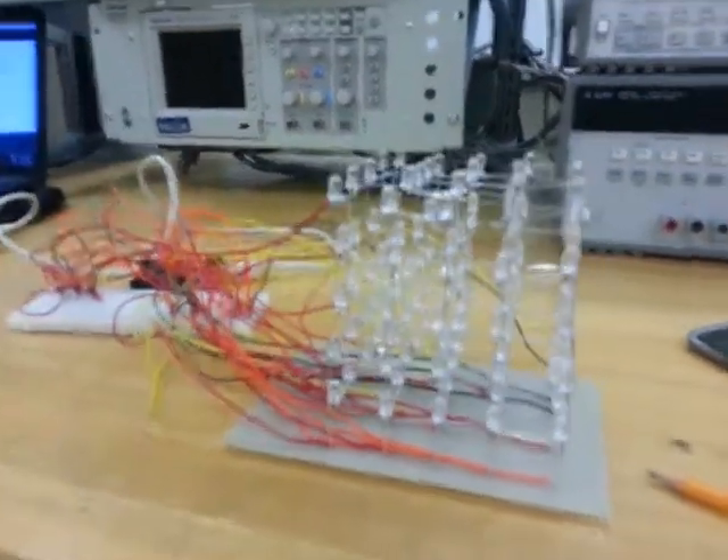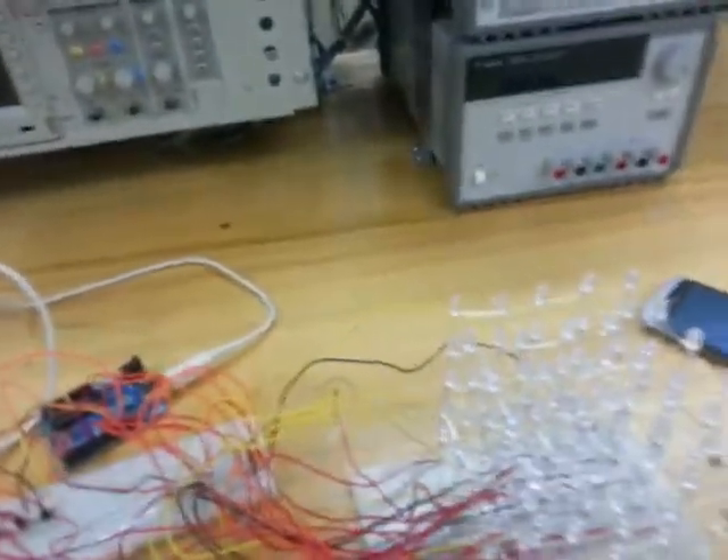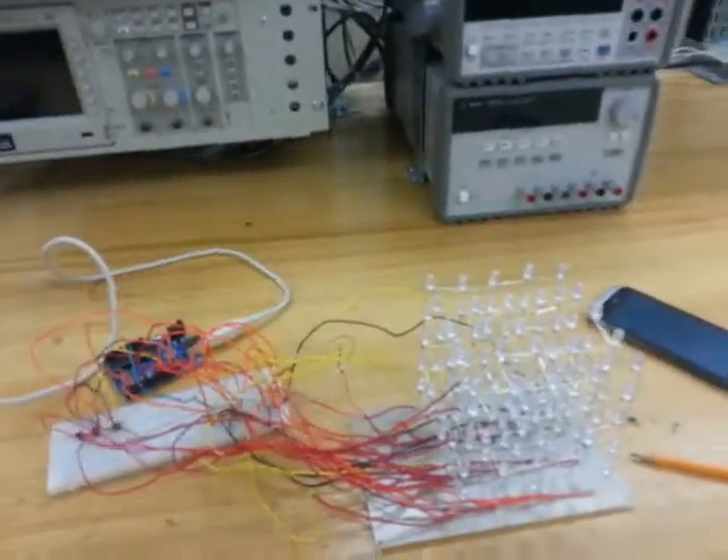Hi folks, today I'm going to show you a 5 by 5 by 5 LED cube. We have used 125 LEDs in this and an Arduino board with an Arduino program. Here you can see it, so today I'm going to show you how it works.